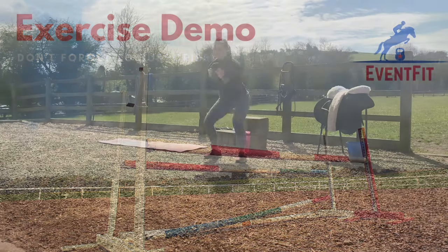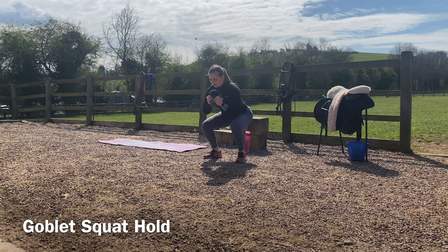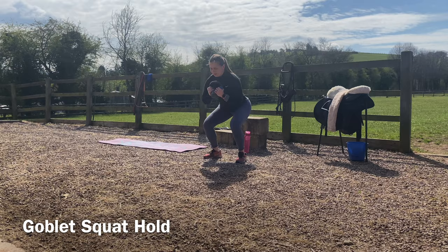You're going to grab a dumbbell, kettlebell, or plate and hold it to your chest, keeping your chest upright. Squat down and hold the squat position with your weight in your heels and your chest upright for as long as prescribed in your program, then come back to the standing position.